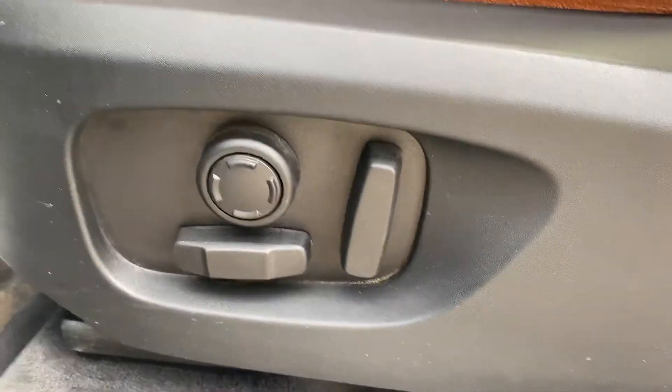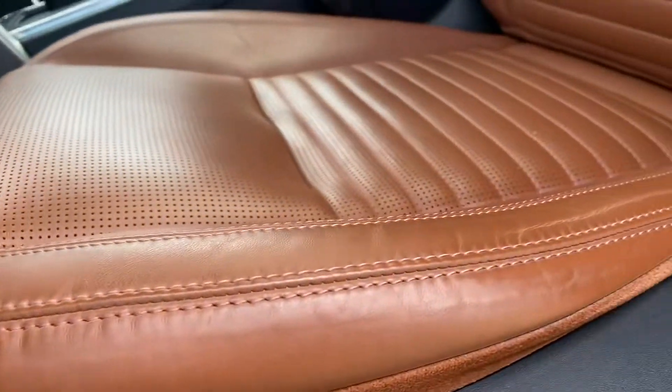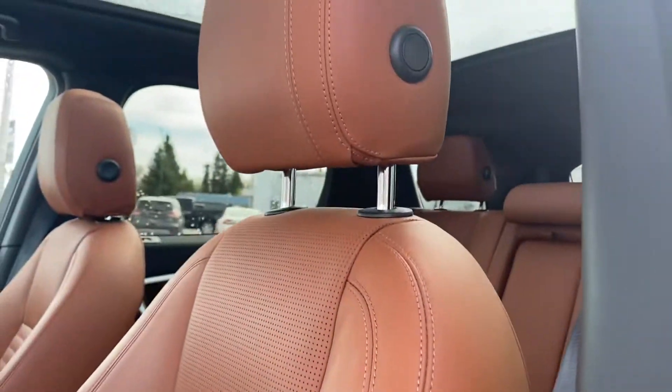We have our full power seats. I always like to do a close-up of the driver's seat because that always gets the most wear and tear, and it looks really good.